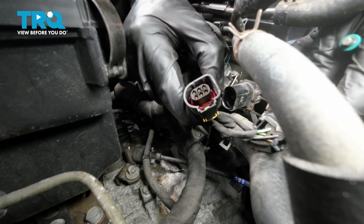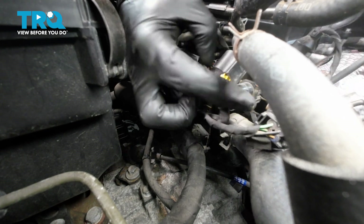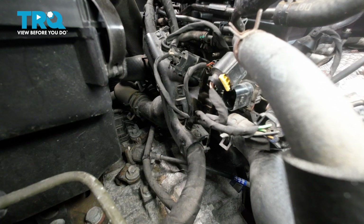Here we are. Now once you have that off, you just want to give both ends a quick inspection for corrosion. If you see any, you want to make sure you take care of it.